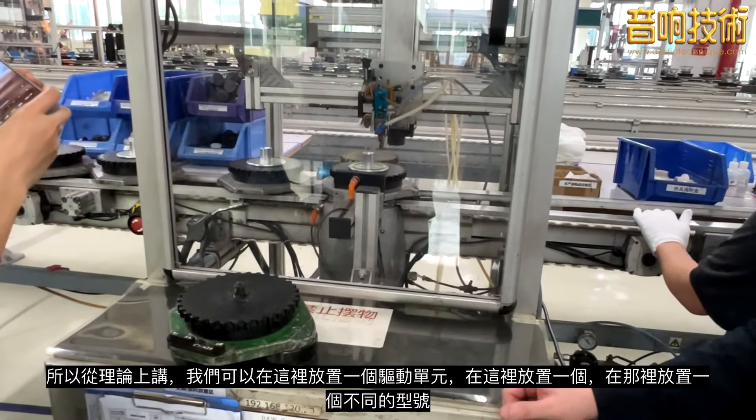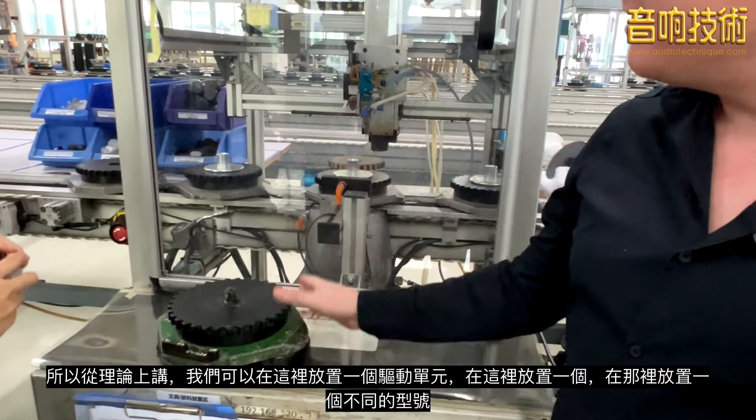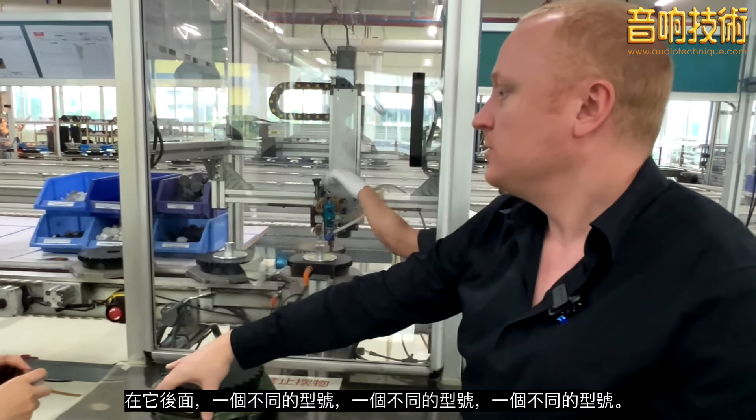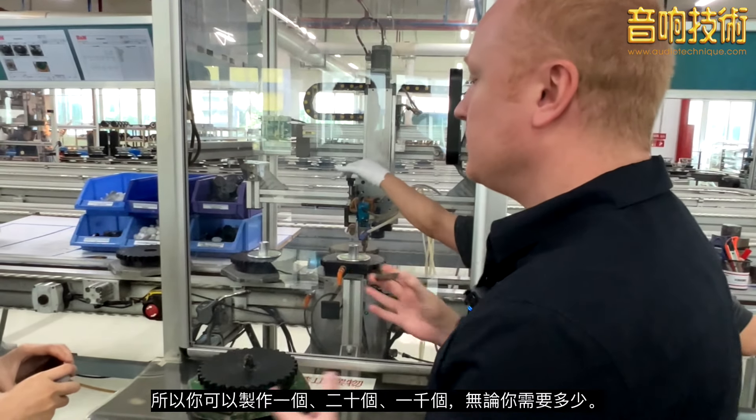In theory we could have this drive unit here, put one in here, have a different model there, one behind it, a different model, a different model — you can make it one, twenty, a thousand, however many you need to.